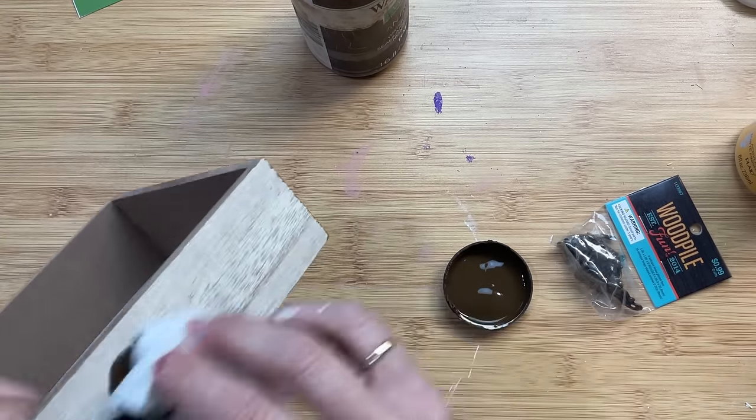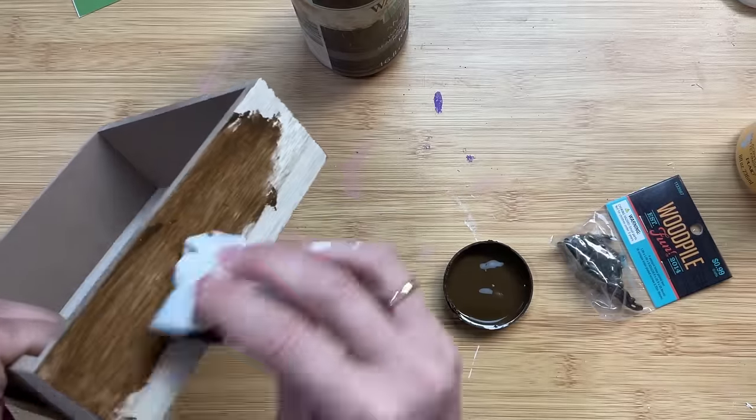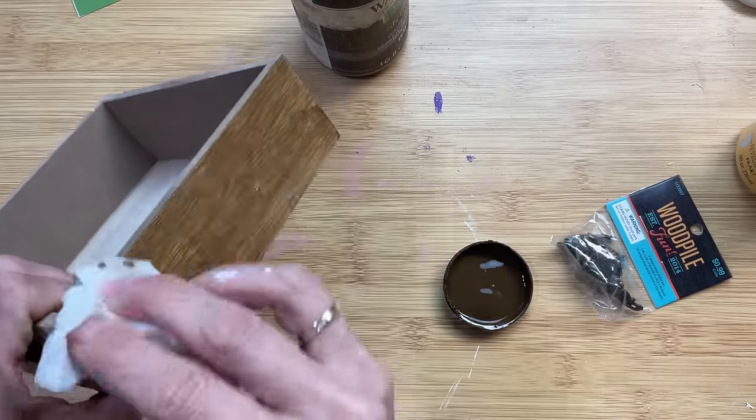Using a baby wipe, I'm going to darken up the outside of our box using antique wax.